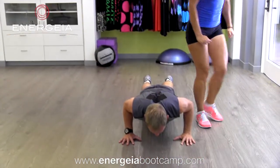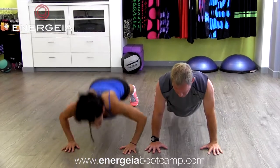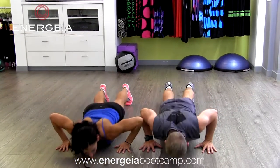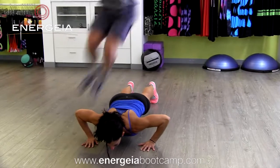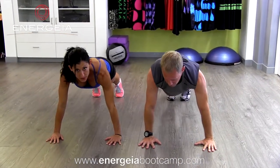I jump over him twice, back into push-up position, down two, he comes up, I go halfway down, and he jumps over me twice. Then we go right back into push-ups again.